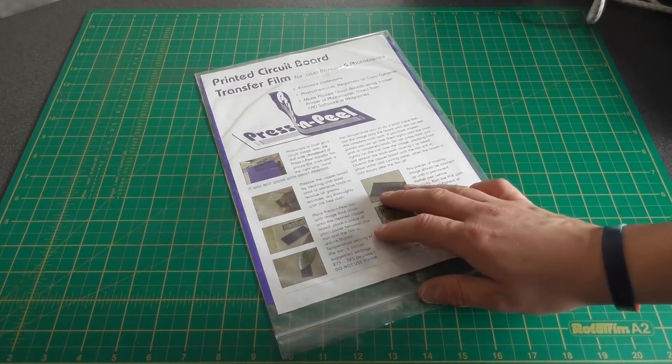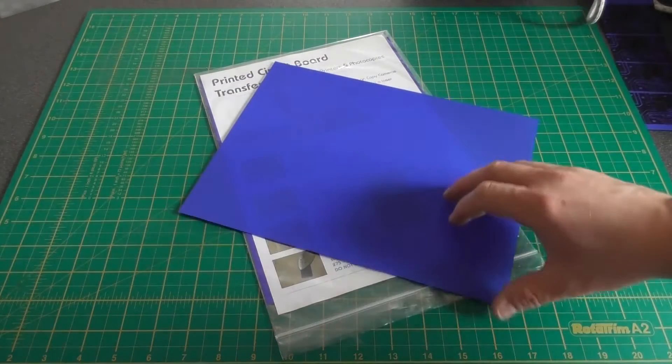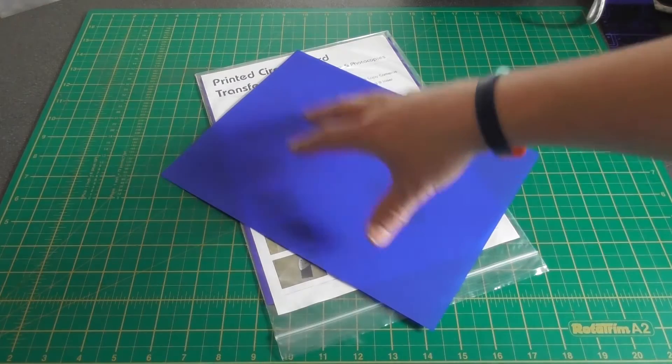I purchased my press and peel film from Maplins. This particular brand is designed for laser printers and photocopiers. The paper has a dull side and a shiny side, and it's very important that you print to the dull side.